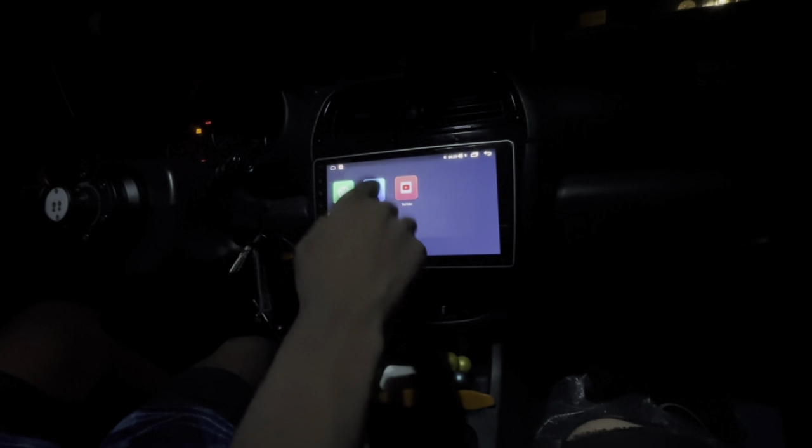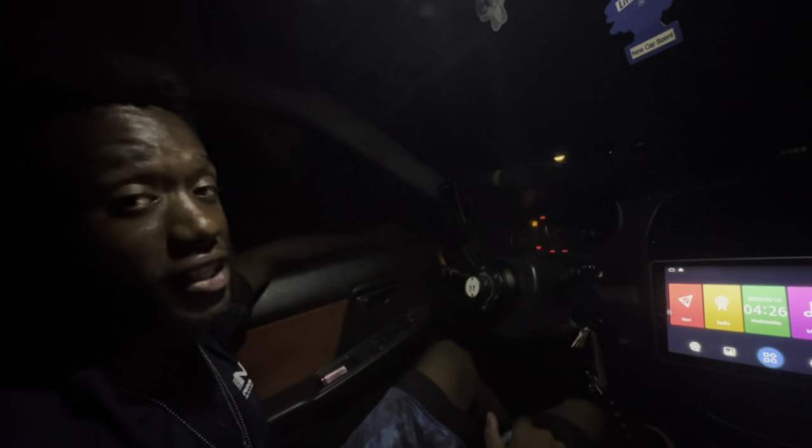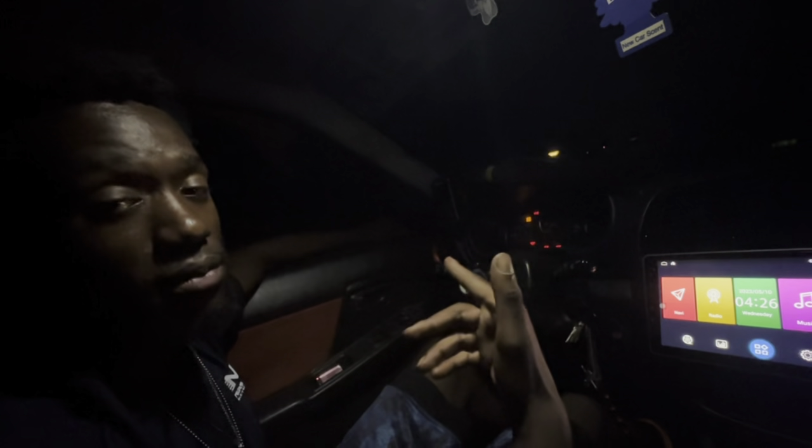I literally have a tablet in my 20 year old car. We can put YouTube and all that stuff on here — you just have to connect to the internet or my hotspot. We're going to go to sleep though because it's like 11 or 12 o'clock at night, so I will pick this video up tomorrow for you guys.